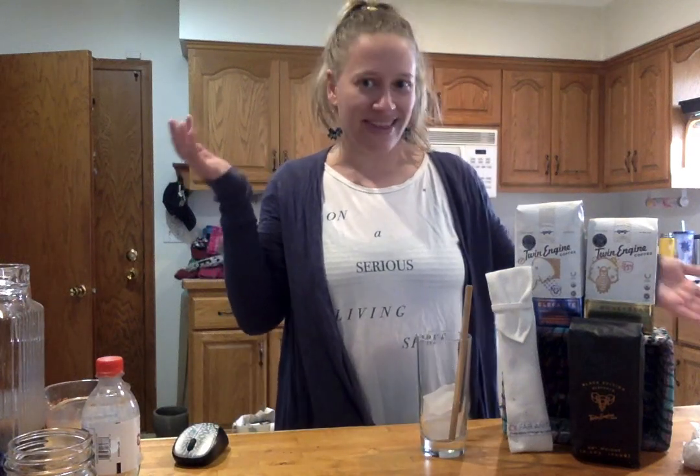Hey everybody, welcome to — I think we're on episode three or four of Pajamas and Coffee, I don't remember. You'll notice I'm not in my hoodie today, which is a pretty awesome accomplishment. Today we're going to do something fun and easy, really quick: we are going to make a coffee soda. This is really fun and refreshing.